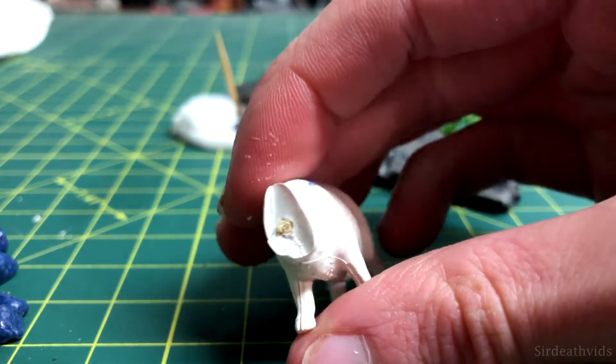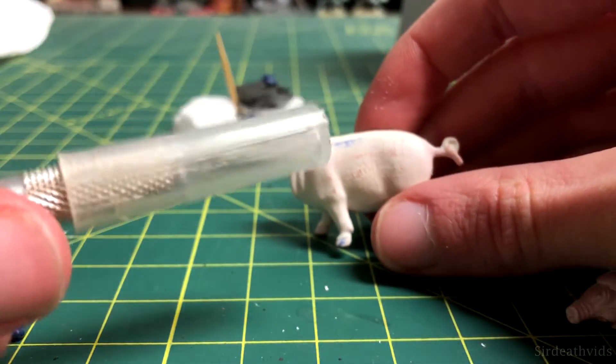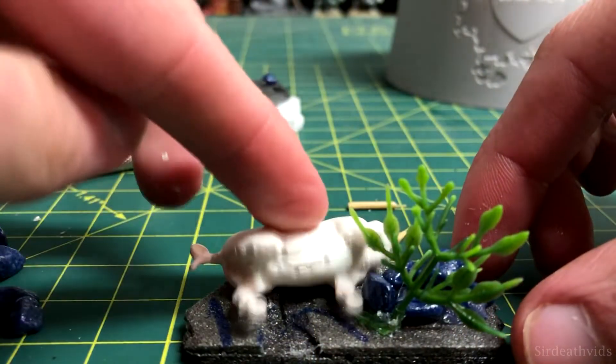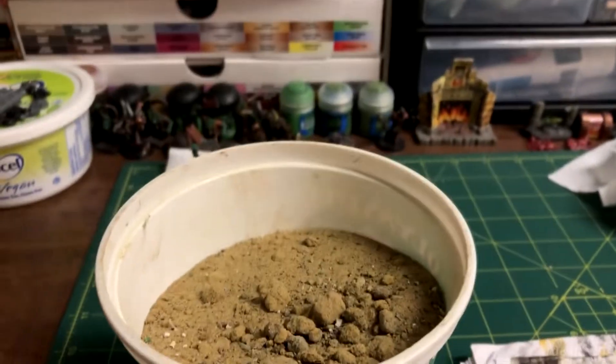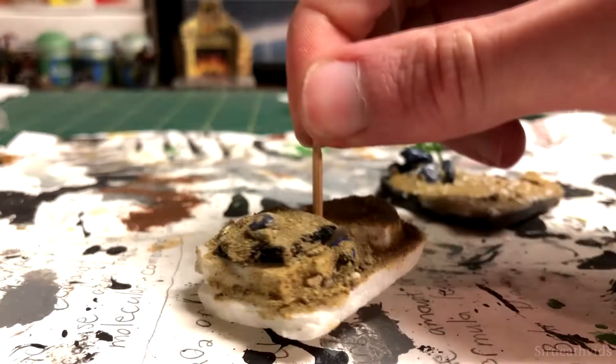I glued a small chunk of toothpick into the body to look like the spine, roughed up one side of the pig with my hobby knife to make it easy to glue on, and glued the plant to one of the bases. After that, I coated each base with PVA glue and used some fine sand to give them a rough appearance, with small rocks added to provide variation.